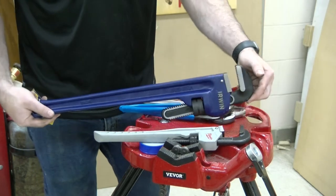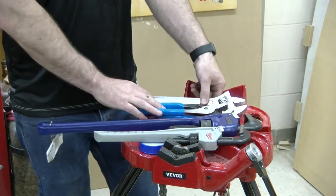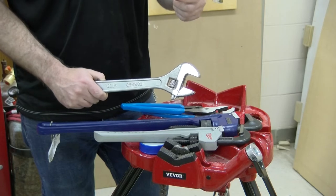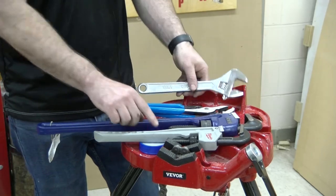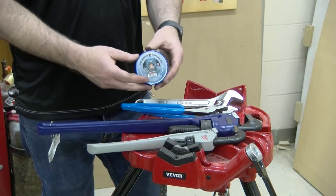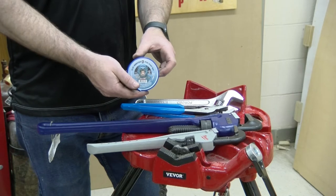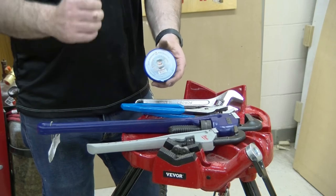Larger pipe wrenches are for larger diameter pipe — one inch, two inch, three inch, and so on. You will also want an adjustable wrench, which can be used for fittings with square edges, such as when installing a pressure gauge. You are also going to want some type of thread sealing. In our case we will be using Teflon tape or PTFE thread tape. For a permanent application, I will use thread sealant, thread tape, as well as pipe dope — a combination of both.